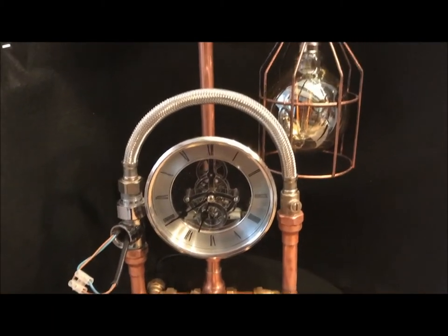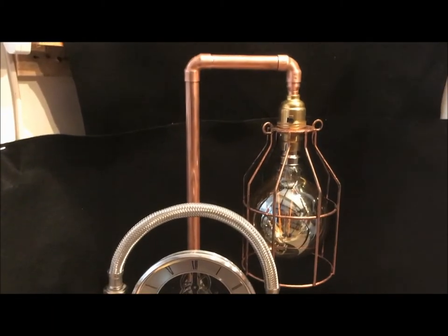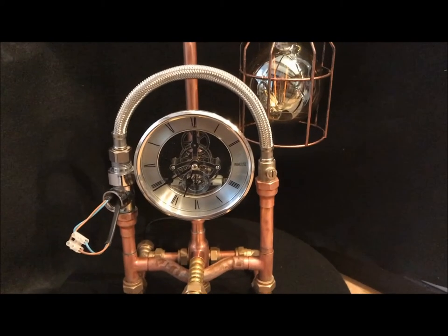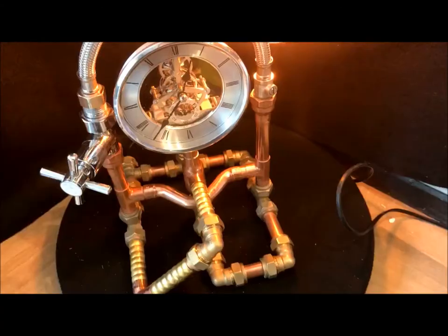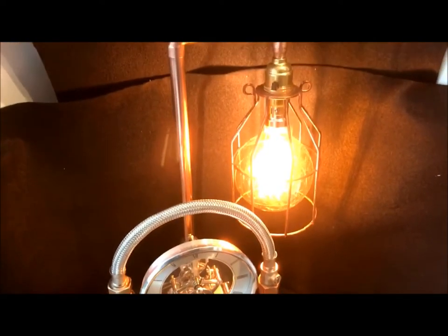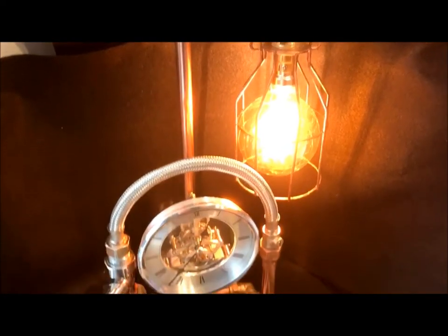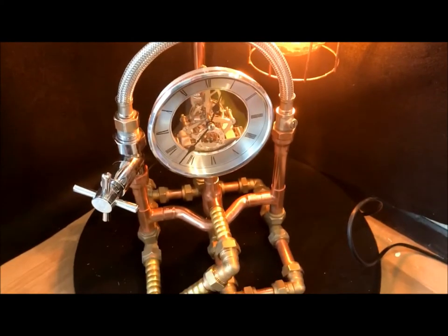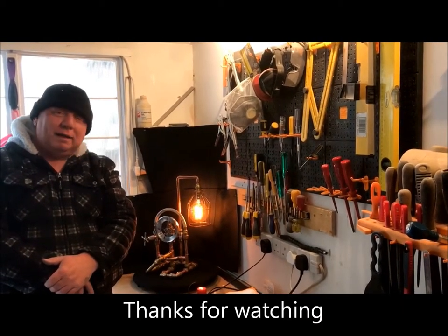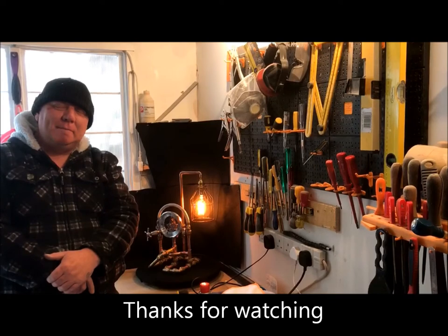Shall we turn this bad boy on? Let's fire it up. There we go guys — one lamp finished. Thanks for watching this video. I know it's a long one again, I'll try and make a short one for the next thing. If you like the lamp, give us a thumbs up. There we go guys, all done — what do you think? This is my idea of a steampunk lamp.